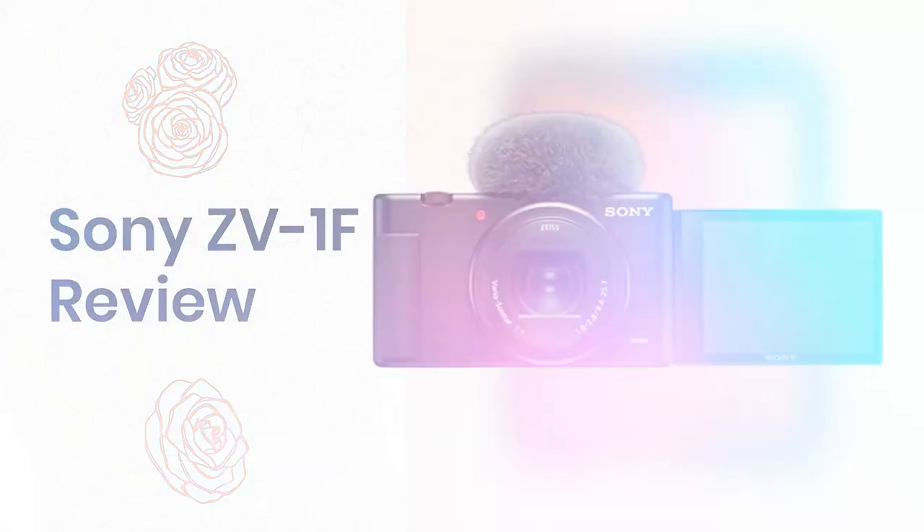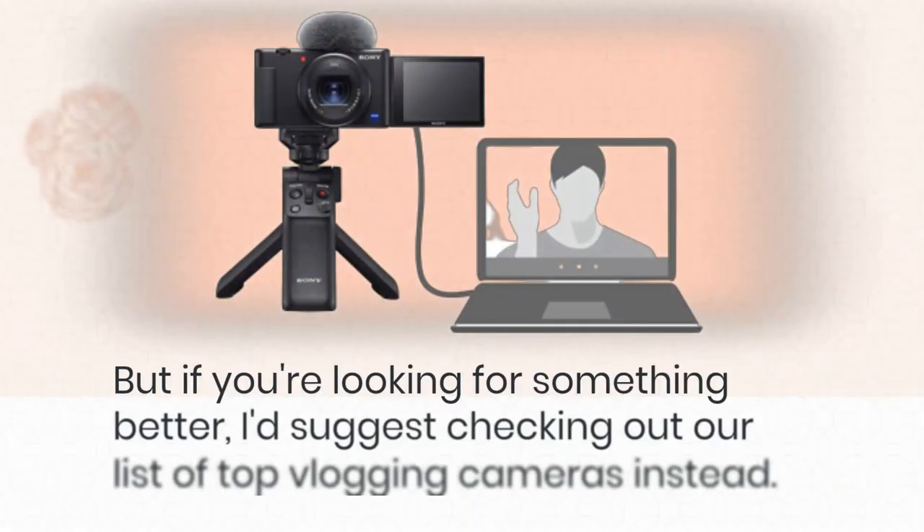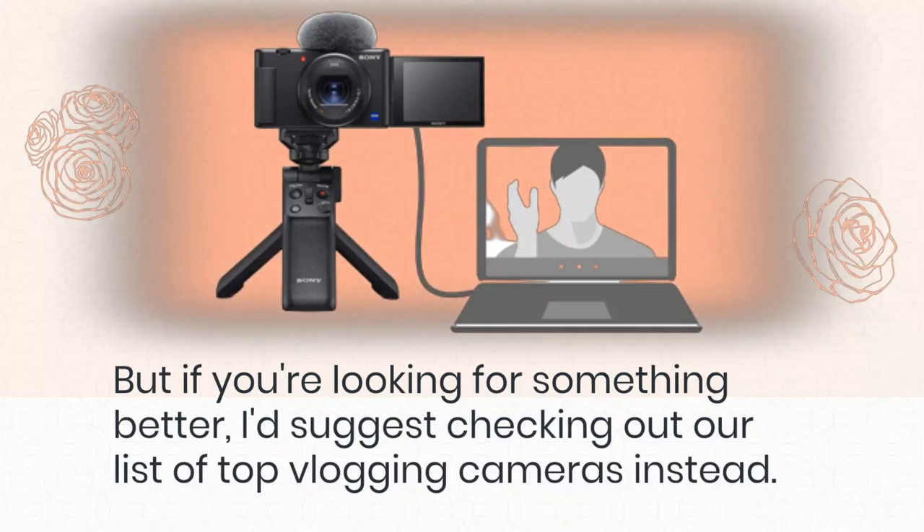Sony ZV-1F Review. The Sony ZV-1F is an excellent mid-range video camera for beginners who want to start shooting their own videos. But if you're looking for something better, I'd suggest checking out our list of top vlogging cameras instead.